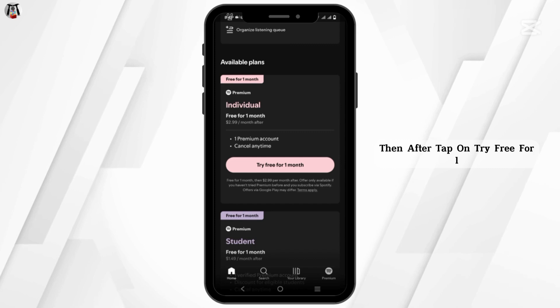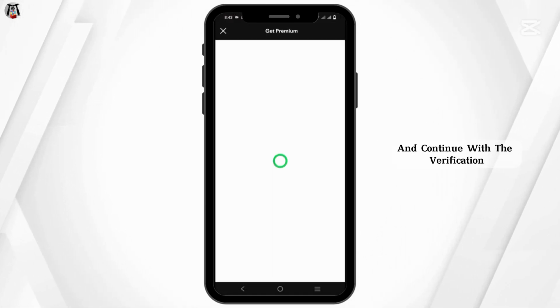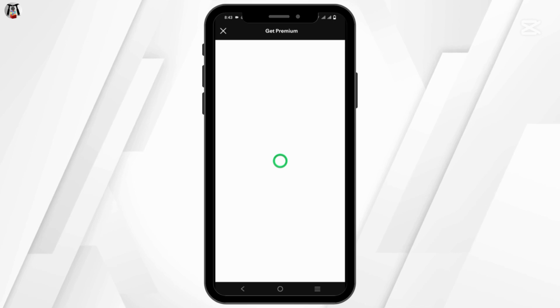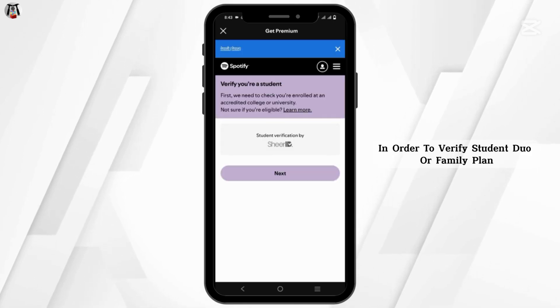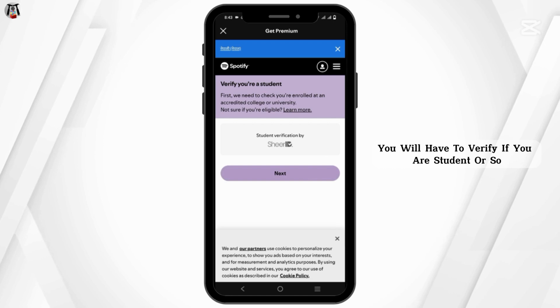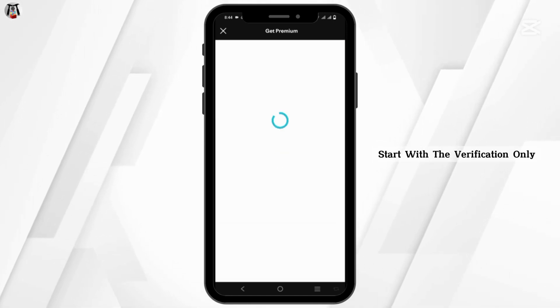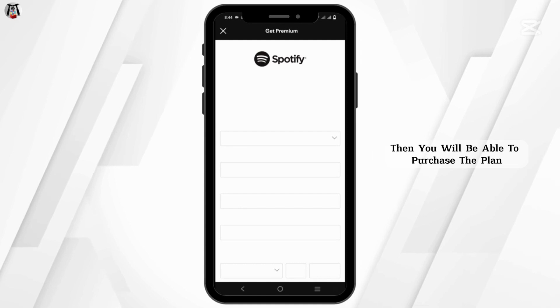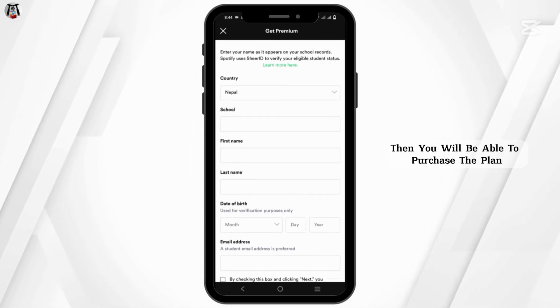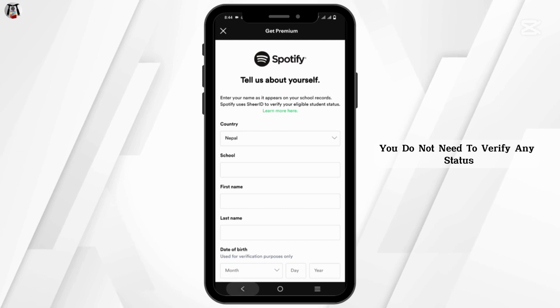Tap on 'Try Free for One Month' on your plan of interest and continue with the verification. In order to verify a student, duo, or family plan, you will have to verify your status. Tap on Next and start with the verification — only then you will be able to purchase the plan. However, for the individual plan, you do not need to verify any status.